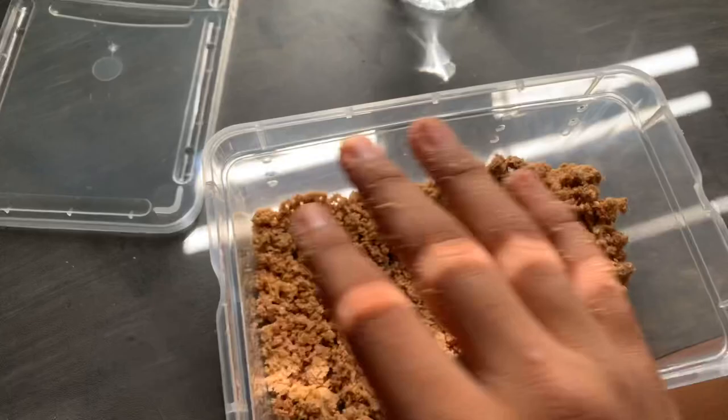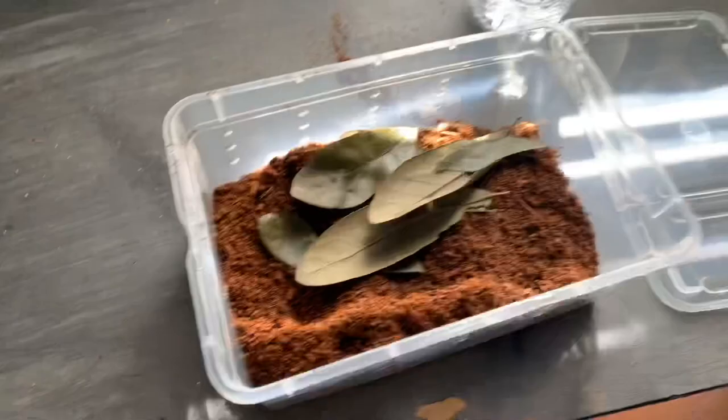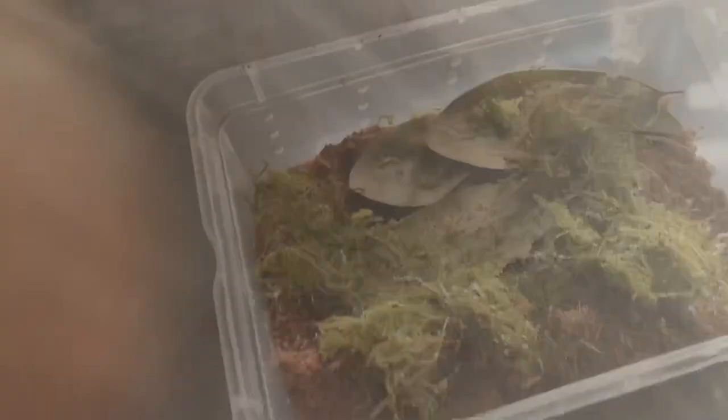Now that you have it crushed up, you're gonna add a layer of dirt. After you added the layer of dirt, now you're gonna add your leaf litter — the one that you collected outside. Now you're gonna add some moss. Now that we added our moss, we're gonna mix everything together.